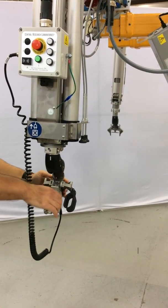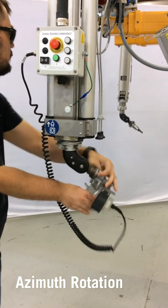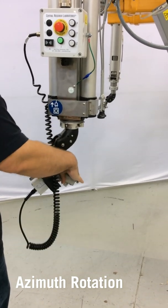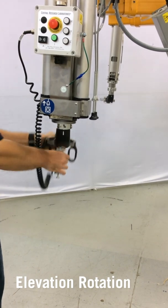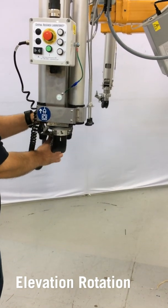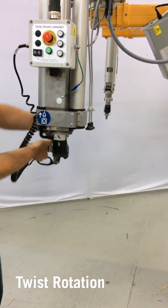The wrist motions start with azimuth. This rotates the wrist joint around the axis of the slave arm. Elevation rotation pitches the tong up and down. And then twist rotation twists the tong.